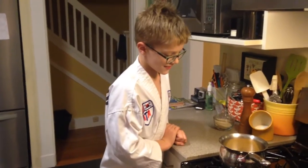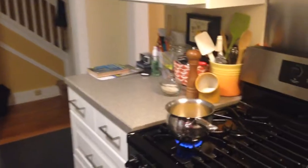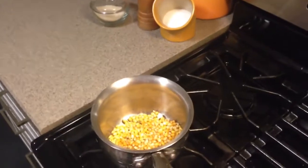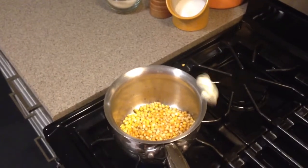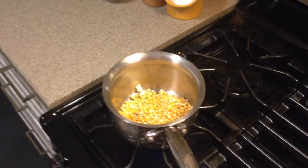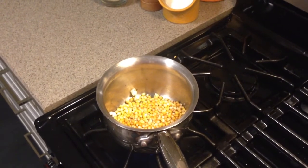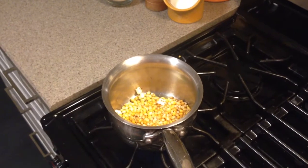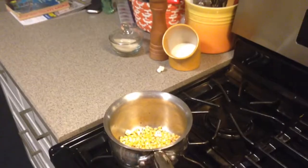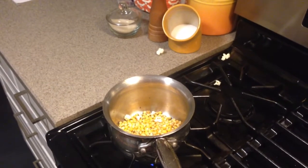Let's see. Okay, you need to step back, buddy. It's good. That's hot. Why is it hot? Because it just went out. Why is it popping, Tate? What's happening when it's popping? It's popping because of the moisture inside the kernel. That just went down. Okay, I'm watching it.